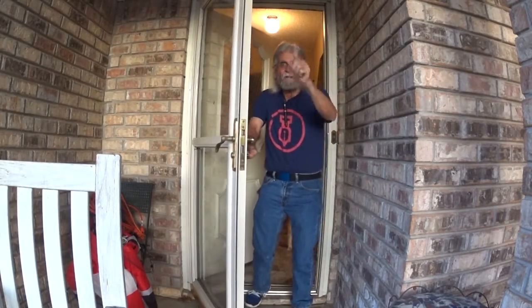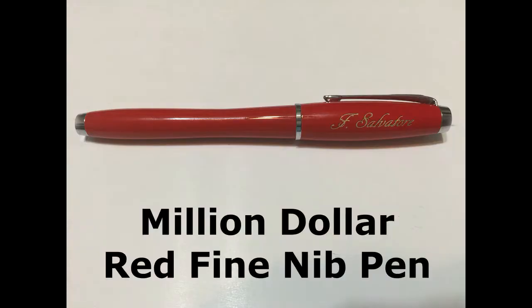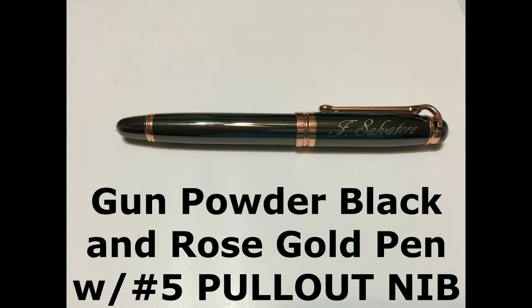Hello everybody, welcome! Just in time for our next pen video. Welcome back to Larry's Fountain Pens everybody, glad to have you with me. I'm Larry. Today's review: I have a brand new pen — a pen maker sent me these pins free of charge for an honest and fair review, and that's what I'm going to do here today.